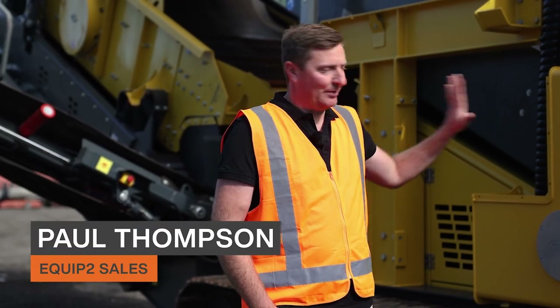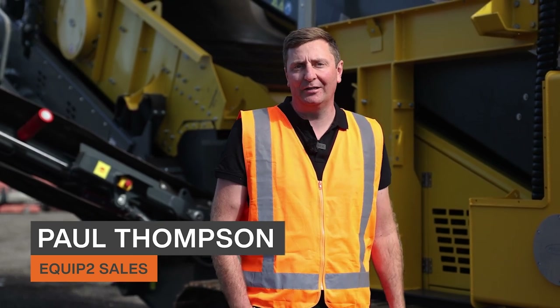Hi everyone, welcome to Equip2 HQ. I'm Paul Thompson and today we're going to flick over the Keystrack C4 classifier screening plant.